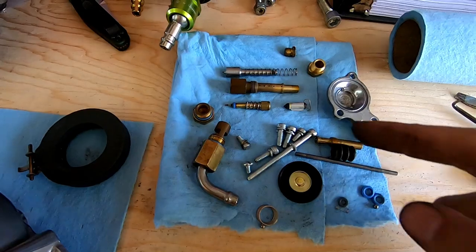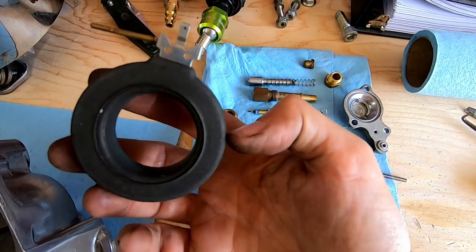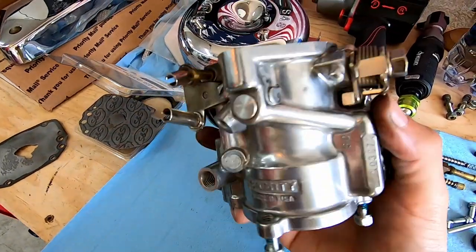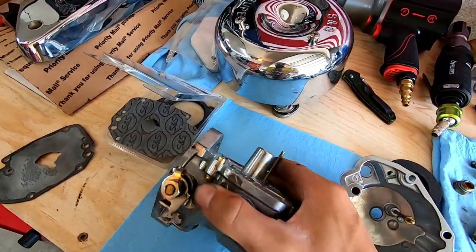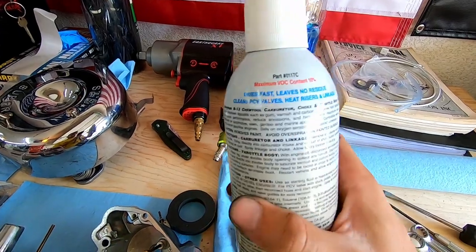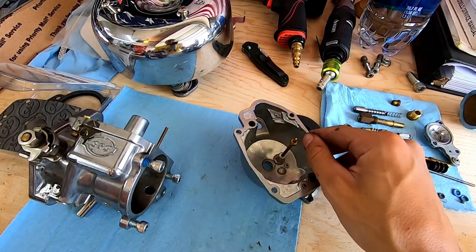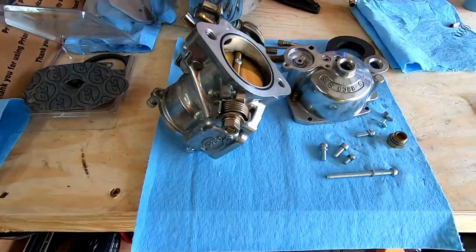I got all the internals for the bowl right here. You guys saw it on the time-lapse — this is the float inside of the bowl, this is the actual bowl for the carb, and here's the main part of the carb. It's all broken down. The next thing I'm going to do is clean everything.